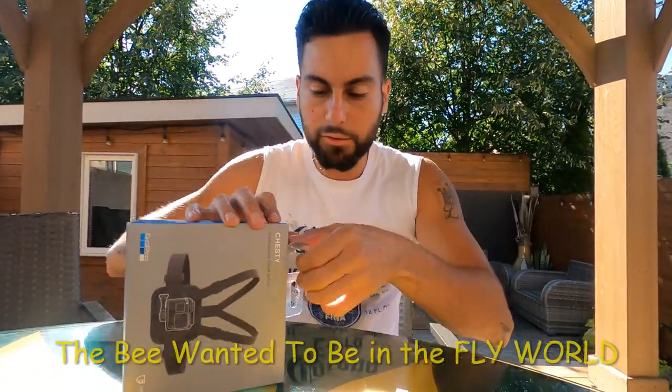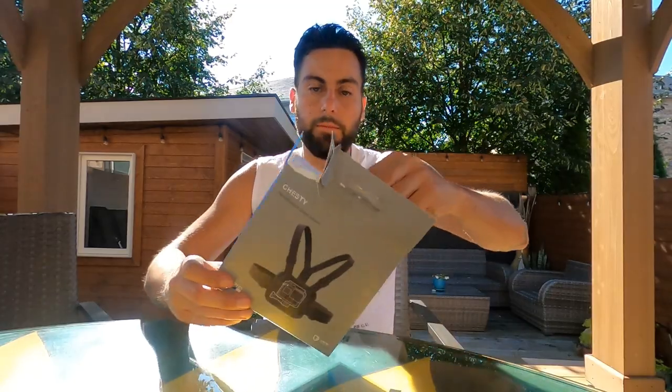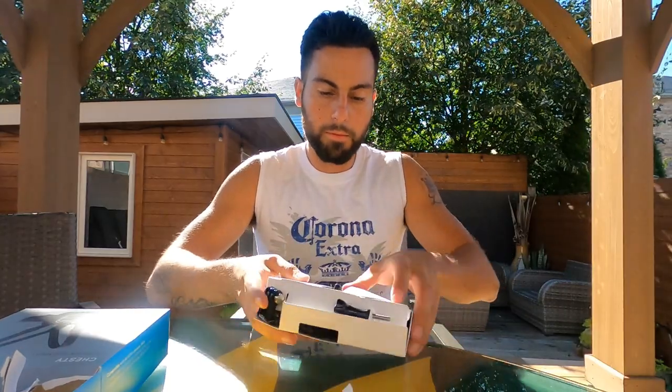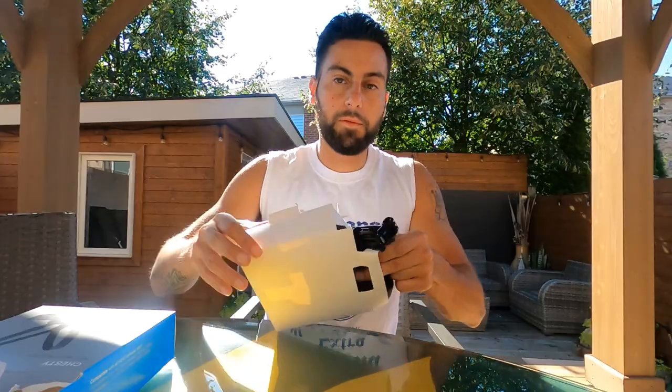These guys like super-glued it - dang, there we go. Opening this backboard up. I could have got a cheap one on Amazon for like 20 bucks, but since I have the GoPro I want the official GoPro brand for everything - really good quality. It did cost me 50 bucks but it's all good.